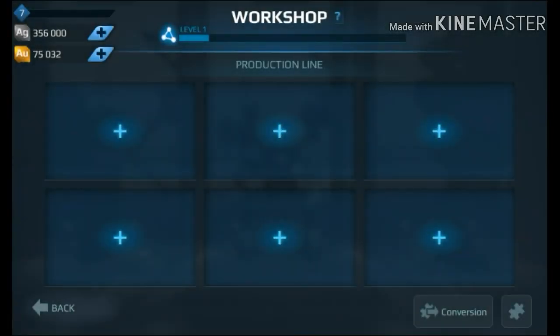What is up guys, Beepi here with another War Robots Tessera video, and in this Tessera video, we're going to be previewing the new features that Pixonic added to the Workshop 2.0, so let's get started.